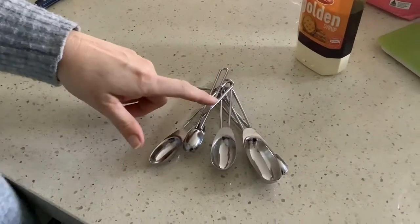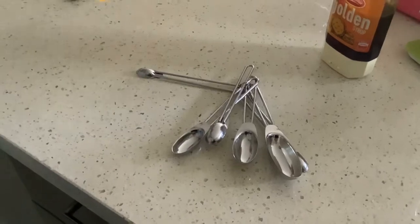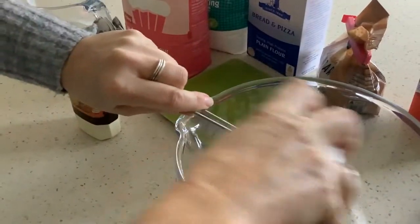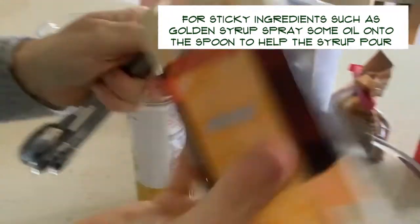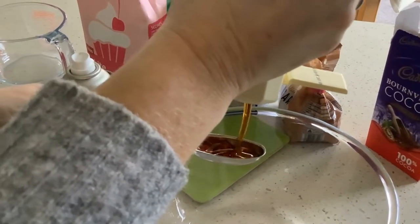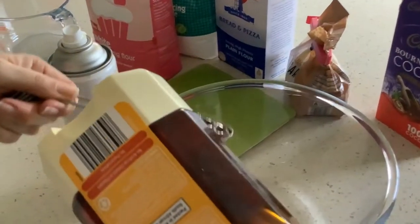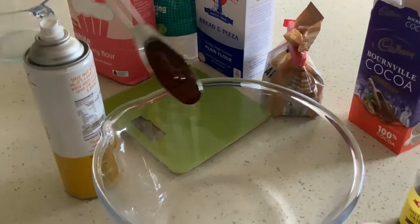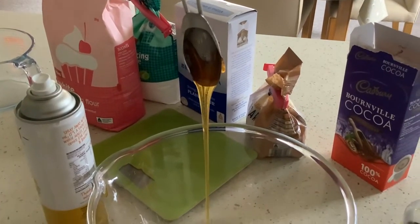If you've got something sticky like maple syrup or golden syrup, a good trick is to either pop your spoon in some hot water or spray your spoon with some oil — that will help the mixture come off. So for a tablespoon of golden syrup, put your syrup in, give it a wiggle so it's completely flat, and it will pour out a lot easier because the spoon has been lined with oil.